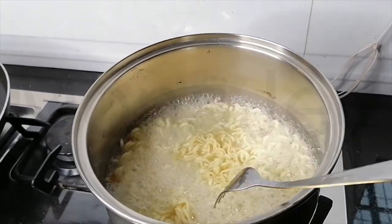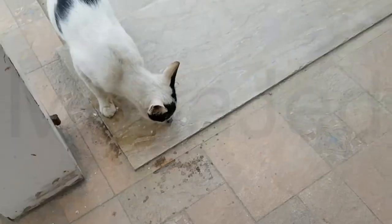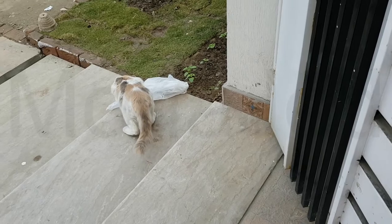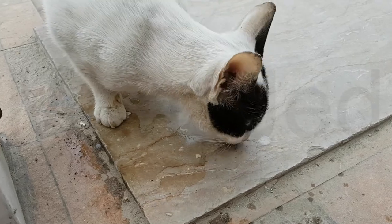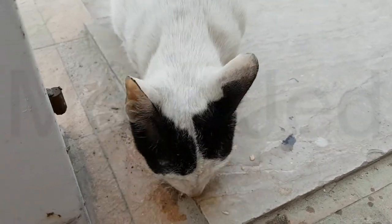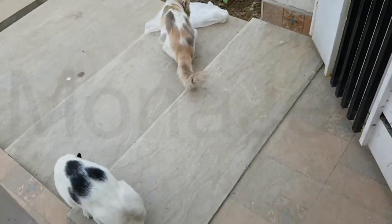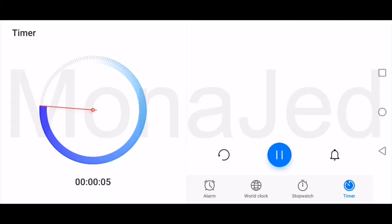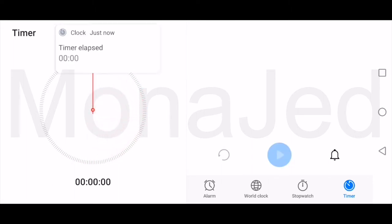I've named her Floofy and she brought a friend — I named the friend Tux because it's black and white. They're both adorable and very hungry. Let's check on Floofy. Five, four, three, two, one — the noodles are done! Turn off the stove.